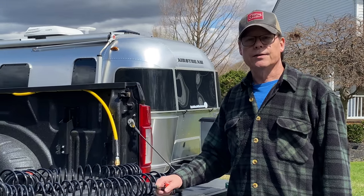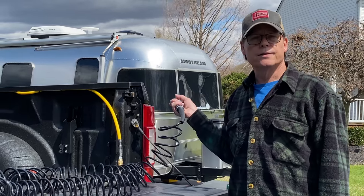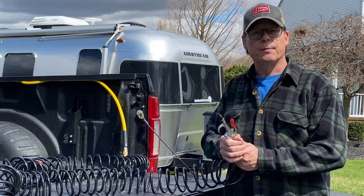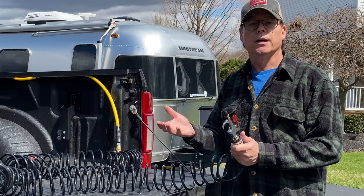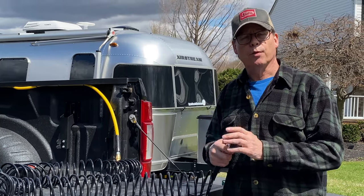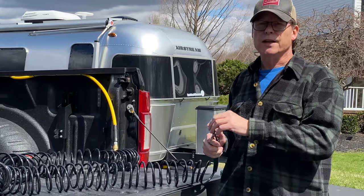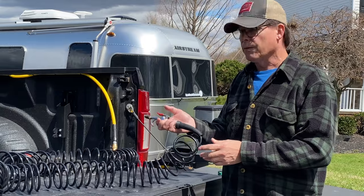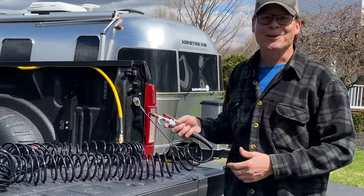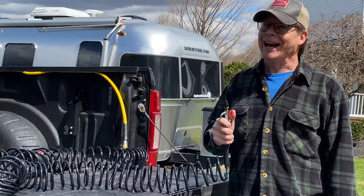The second reason we got it is to use it to blow out our airlines when we winterize the Airstream — this is great for that. I purchased a separate regulator to be able to turn down the pressure, because you don't want more than about 25 PSI going into your lines when you're blowing them out. And then there's the cool factor — I've got a compressor in the back of my truck, and if you need it, I got you.